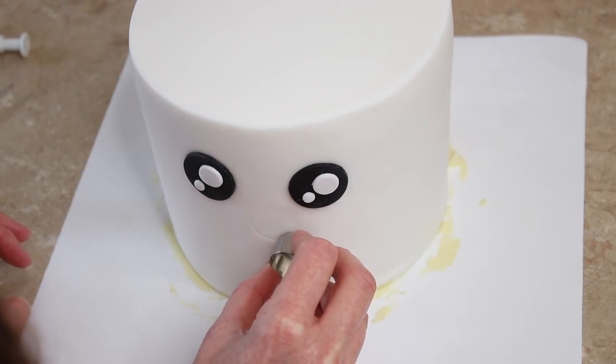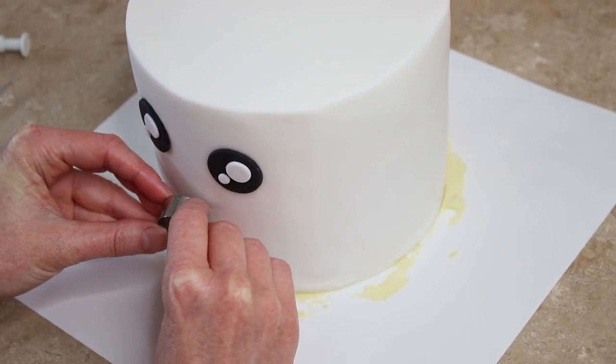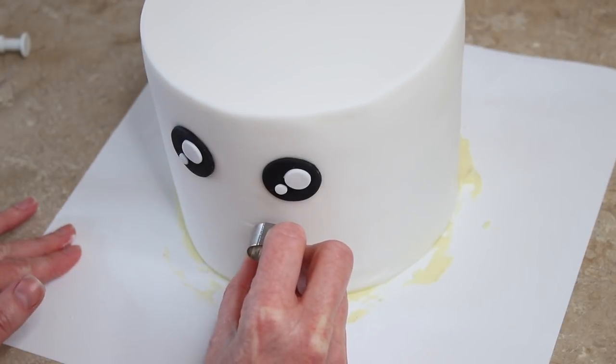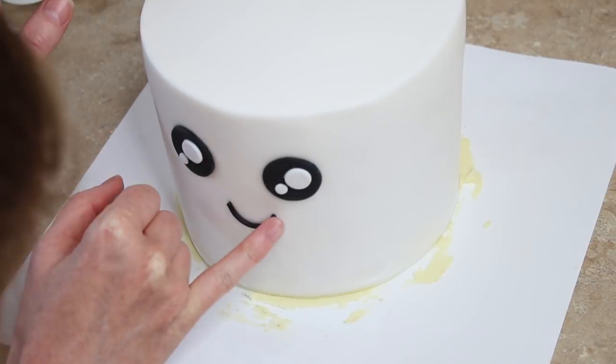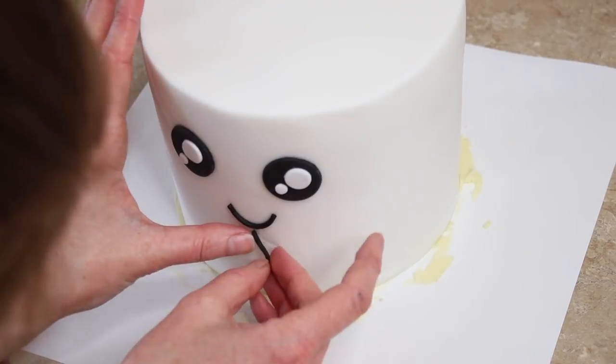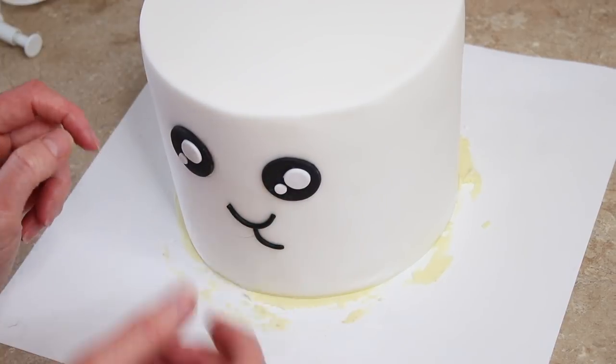For the nose and mouth, I used the edge of a circle cutter to indent into the front of my cake where I wanted the nose and then the mouth lines to come down. I then rolled a really thin sausage of black icing, cut some lengths out of it, brushed some water over my indented lines, and stuck the very thin sausages to that to create my nose and mouth effect.